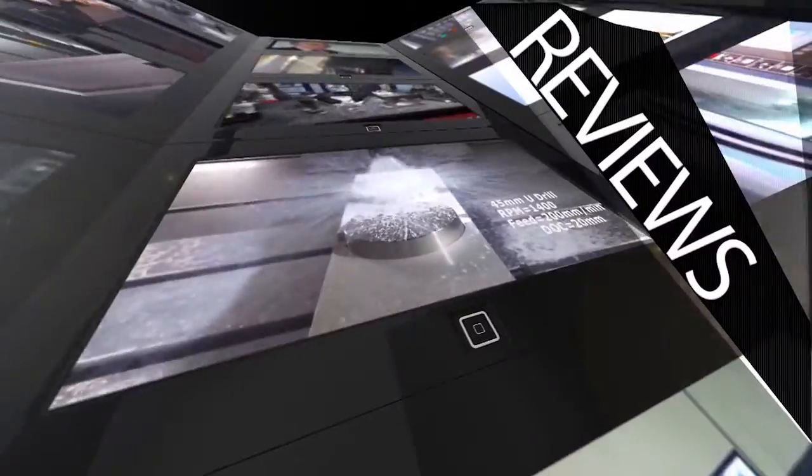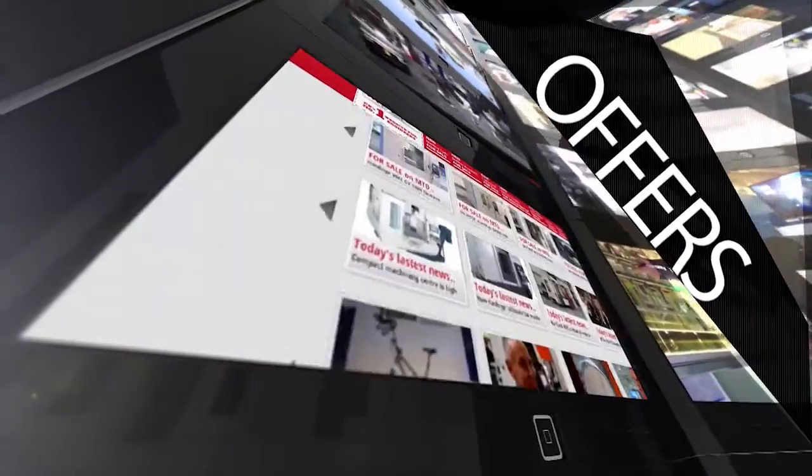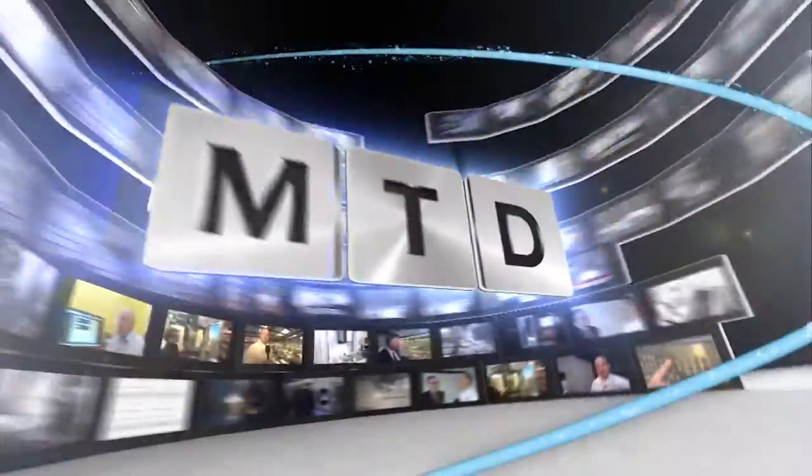MTD CNC bringing you the latest engineering news, reviews, events and special offers via video media. So Bill, quite a novel method of clamping here from Romheld. Can you talk me through what it's actually doing and how versatile it is?